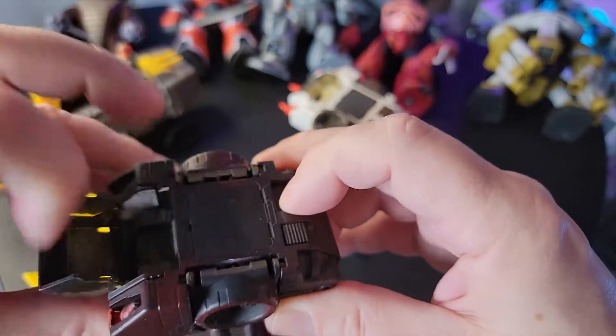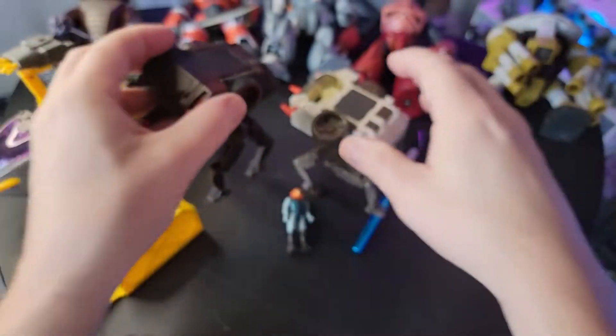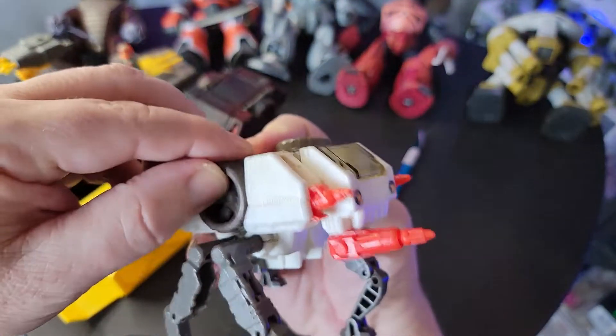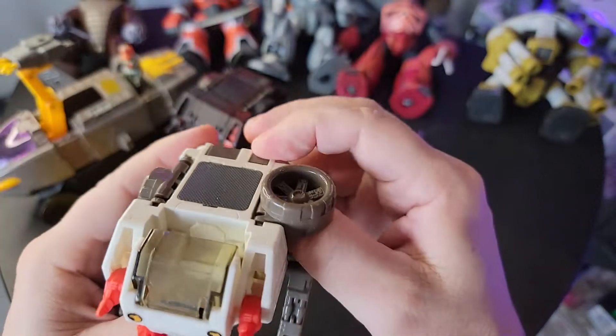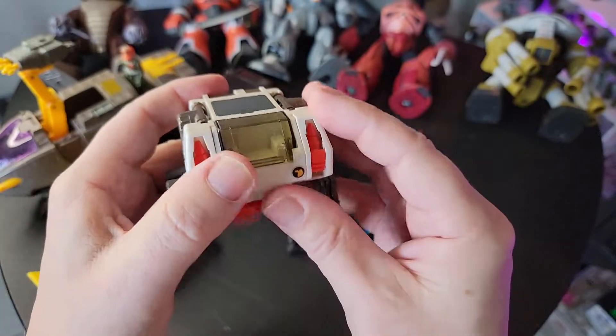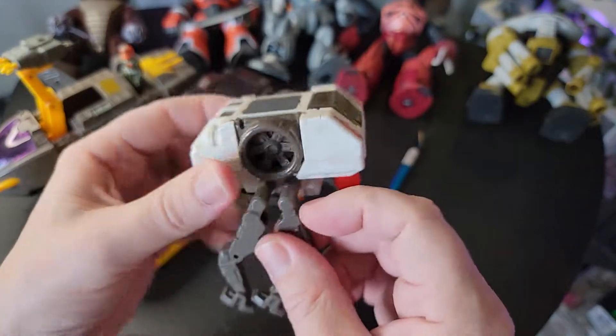The spray-painted one isn't working because it's all gummed up, so I might eventually take it apart and clean it up — there's probably just gunk in there. But that's basically what it does. This closes back — put that in there, the legs fold up.